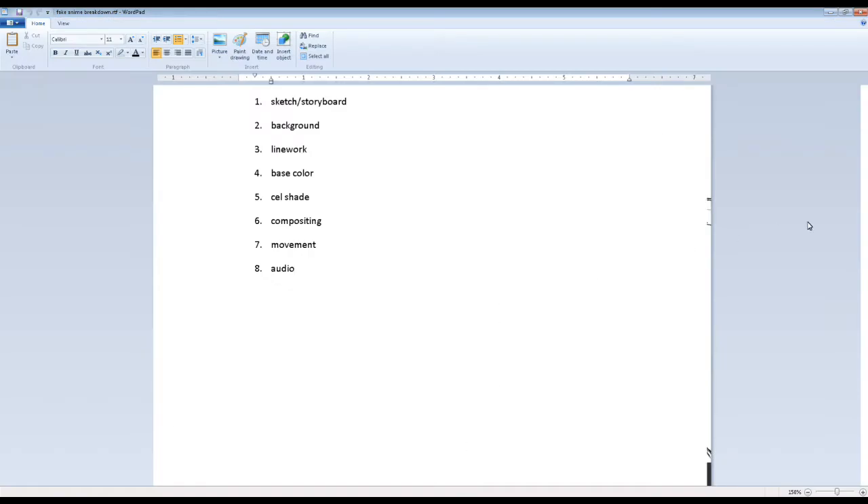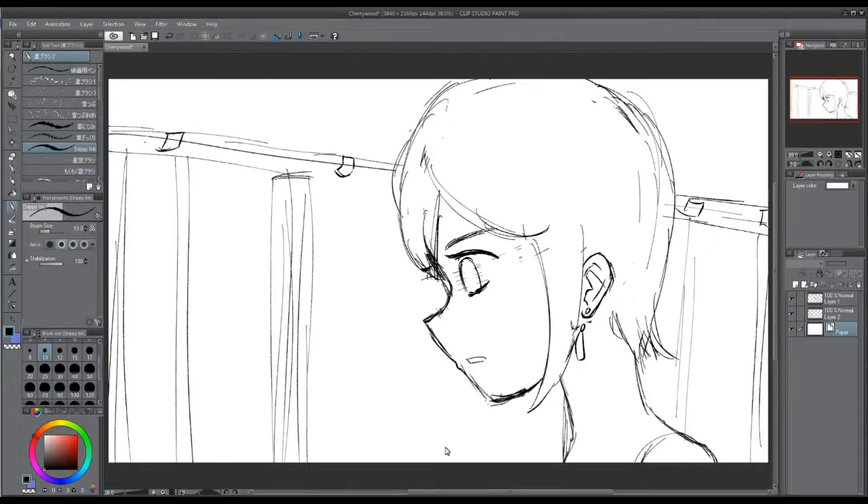With the how-to-make-fake-anime checklist, we start out by sketching, and next we go and work on the background. So that's what I'm going to do now — I'm going to finish painting this background.